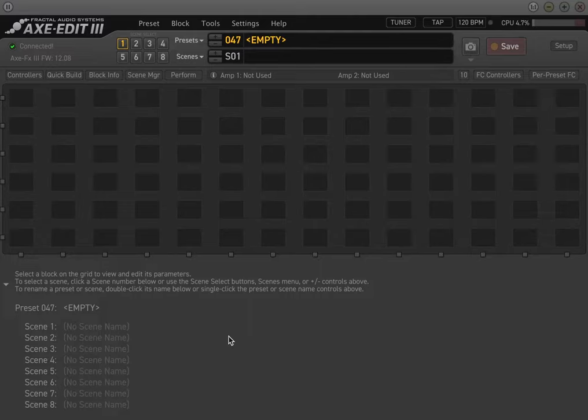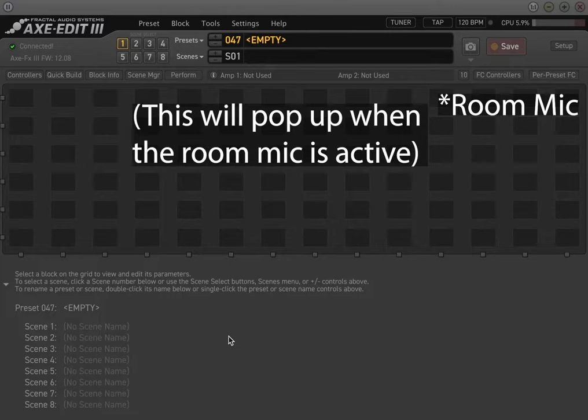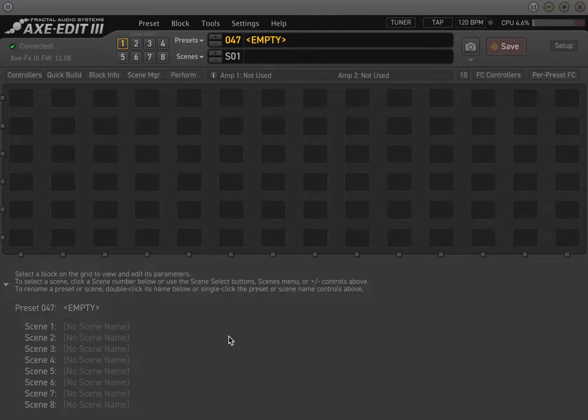I had a couple of requests to do a video on how to use the Axe FX3 with a solid state or a tube power amp, and that's actually the main setup and the main way I use the Axe FX3 live. You're going to hear me blend in a room mic at certain points. We'll talk about how to send a direct sound from the Axe FX direct to front of house, and also use a cabinet on stage — so you get the best of both worlds. You get your guitar cabinet sound while you're playing, and you also get your studio quality sound being sent to front of house without any microphones needed.